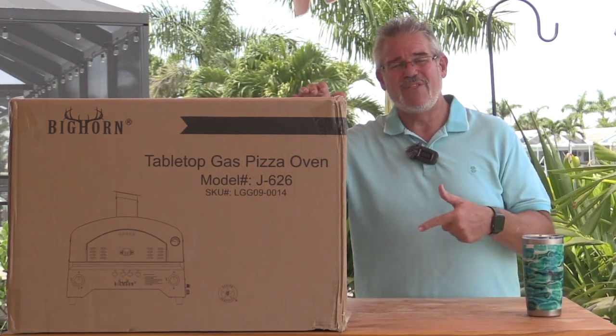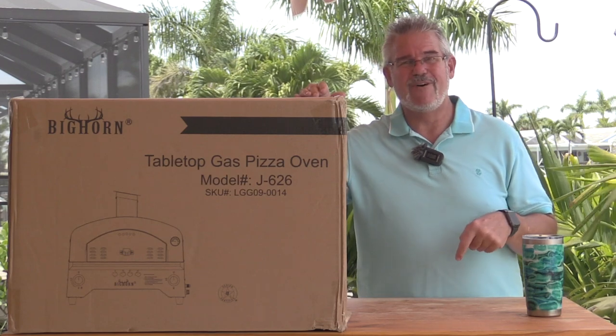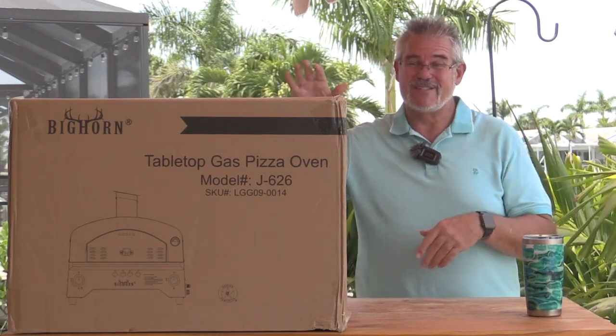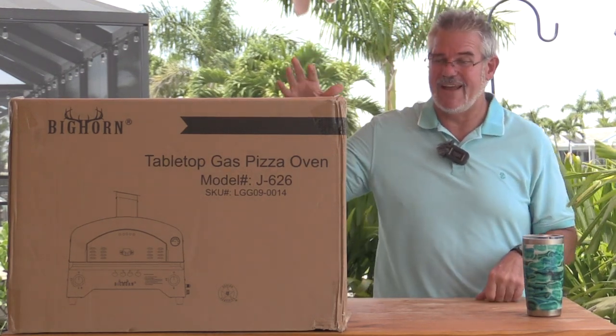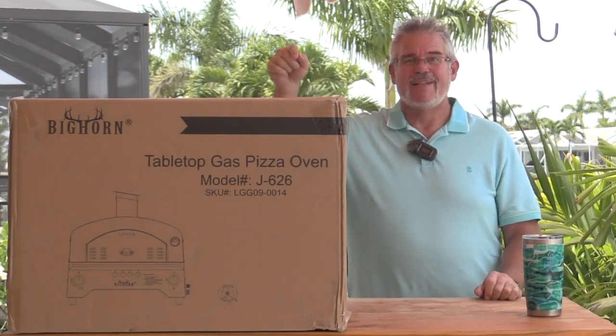This one is one that we really thought would be a good fit. I'll put links in the description down below for where you can get one on Amazon. We just did it on Amazon, delivered next day, all covered under Prime. So, good deal for us.